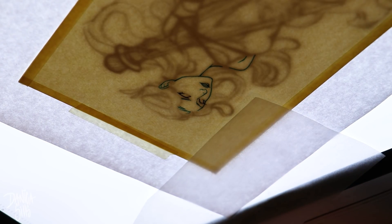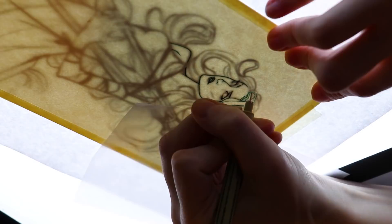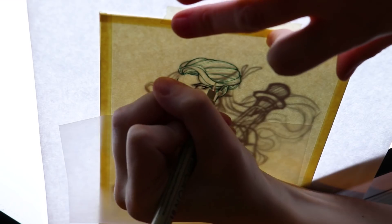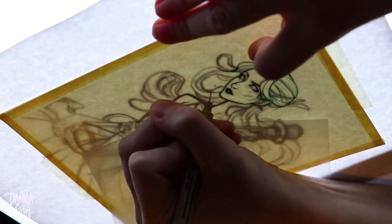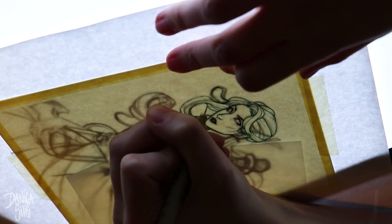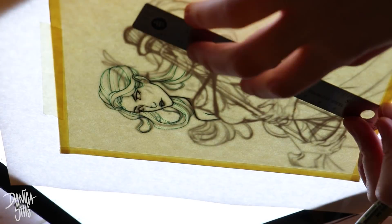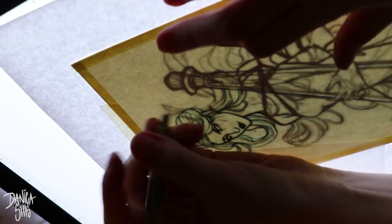I love when things glow, and in digital art it's very easy to make things glow because it's easy to add light shapes on top of dark and to blend things that way. But when it comes to watercolor it's a little bit trickier, and I have struggled with that in the past. I've always wanted to incorporate that into my watercolor pieces since it's something I love so much.